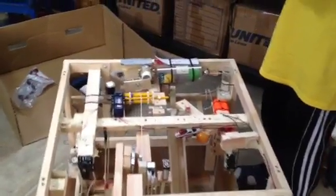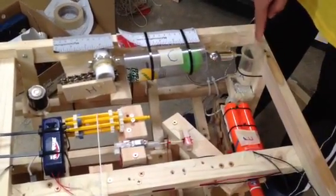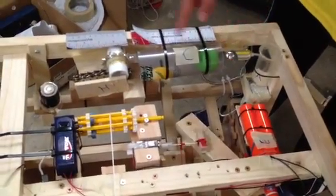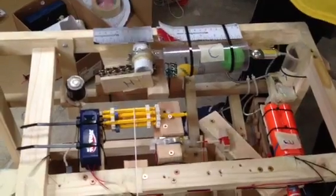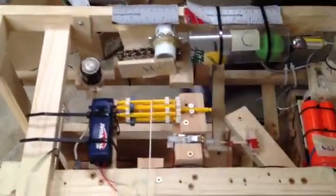First, I'm going to drop this quarter inside this tube. It's going to conduct this circuit, so this fan is going to turn on. This fan is going to blow this ball across that tube, it's going to hit the rack and pinion. The rack and pinion is going to roll down that track, and then the tube that it takes with it is going to knock down that battery.